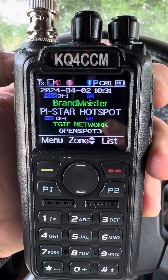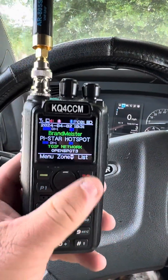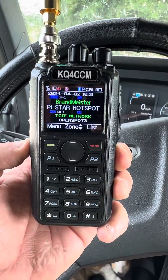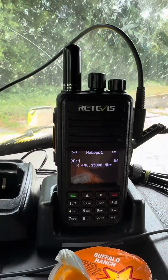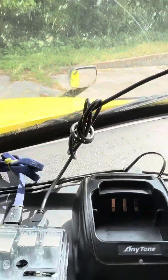Even my headset's connected. What you're seeing is the dual VFO, which we can actually turn one off if we wanted — sub channel off. That's the Brandmeister. We took the wire — that is the RT3S — and it is piped in.